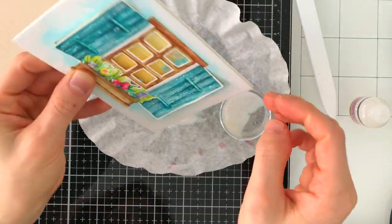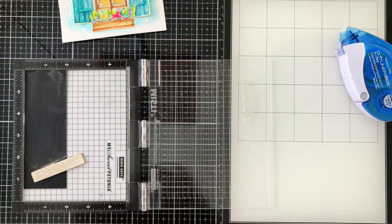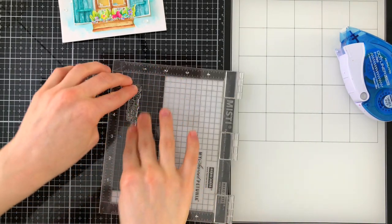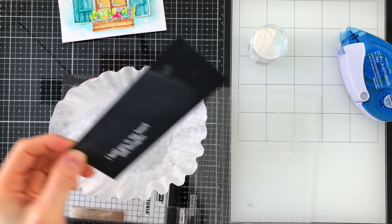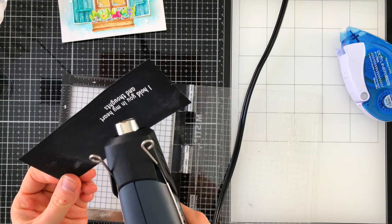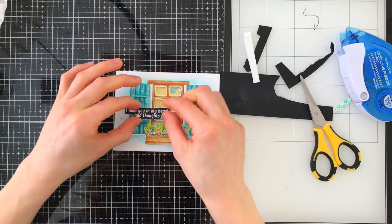To complement the sequins that are in the shaker, I'm going to add a few on the outside of my card as well. Now we're ready to add a sentiment. There are some beautiful sentiments included in the spring windows stamp set, and I'm going to stamp one of them with embossing ink onto black card stock. I'll sprinkle it with white embossing powder from Simon Says Stamp, then heat set it with my heat gun. I decided to fussy cut around it so it has a little bubble border rather than a straight line, and I'll use foam tape to adhere this down once I decide on final placement.